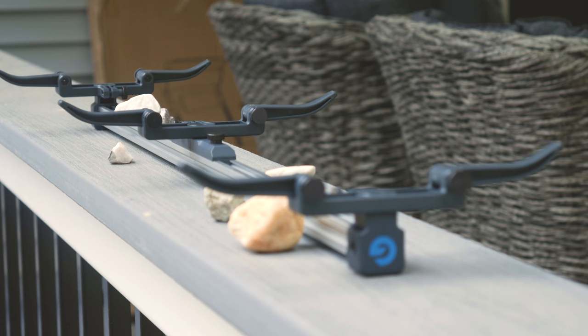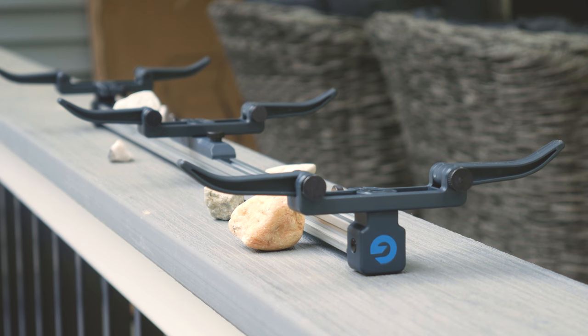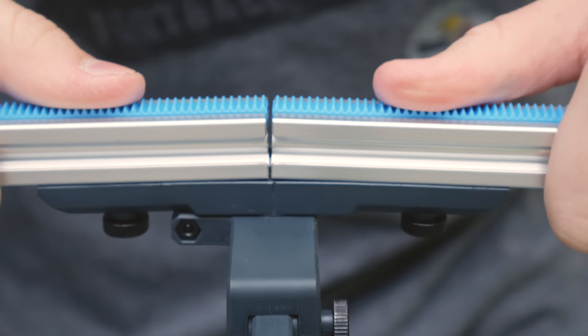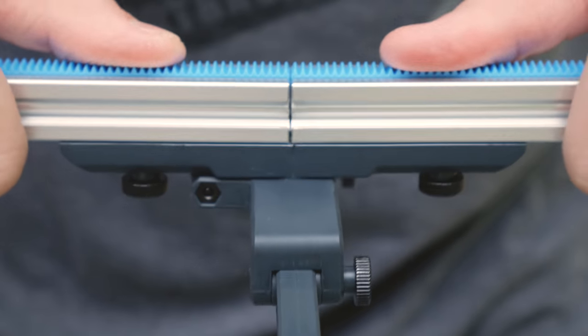On the bottom of the slider, there are 3 mounting holes where you can connect a tripod to either thread, which will enable you to move the slider around, play with different heights, and just get better shots overall. You will need a minimum of 2 tripods if you want to do this because the slider bends with just a center tripod.